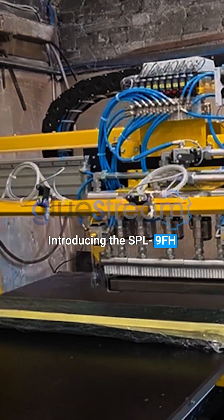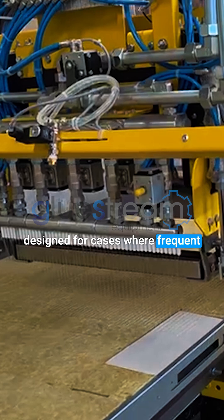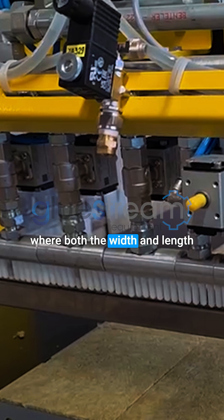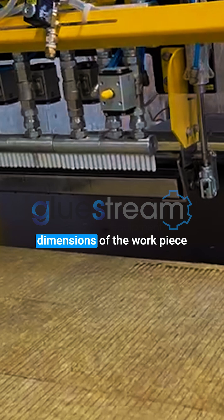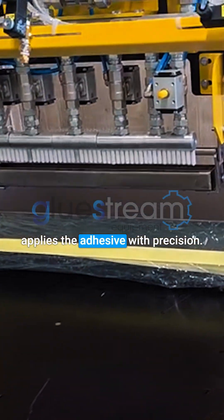Introducing the SPL9FH Adhesive Application Unit, designed for cases where frequent changes in glue width are required. This system is widely used in door manufacturing, where both the width and length of the panel may vary depending on customer requirements. The operator simply enters the dimensions of the workpiece, and the machine automatically applies the adhesive with precision.